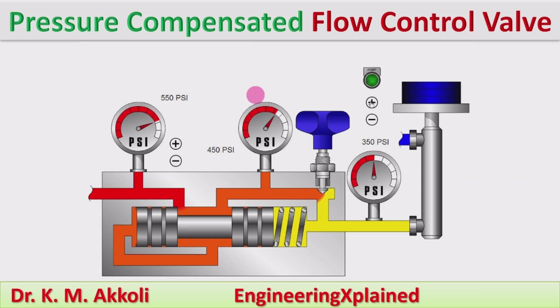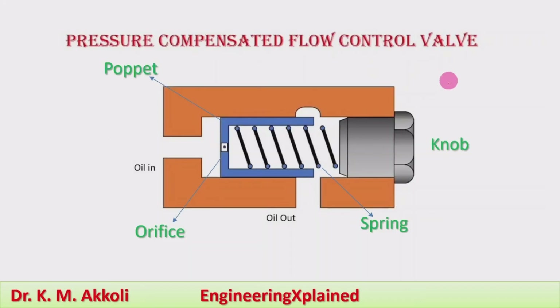Hello everyone, welcome to this session. In this session I am going to explain about the working of the pressure compensated flow control valve. In the previous session I discussed about the non-pressure compensated flow control valve, which is used for systems with a constant pressure drop.